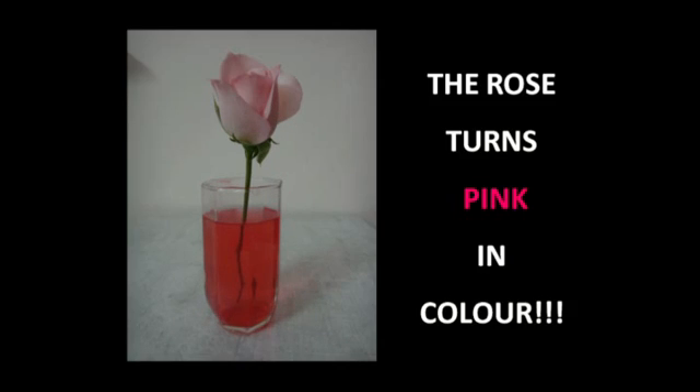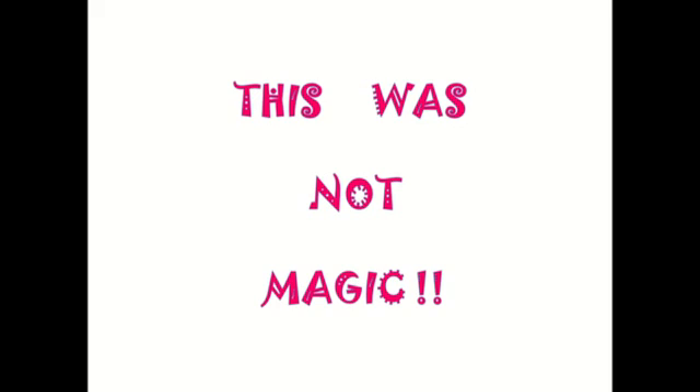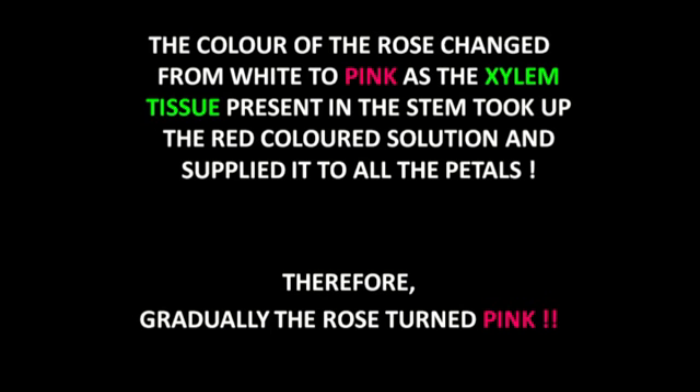After 8 hours, the rose turns pink in color. This was not magic. The color of the rose changed from white to pink as the xylem tissue present in the stem took up the red color solution and supplied it to all its petals. Therefore, gradually the rose turns pink.